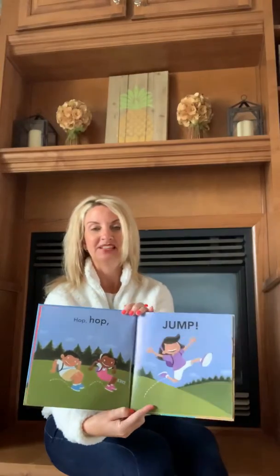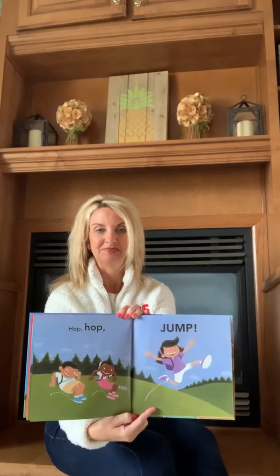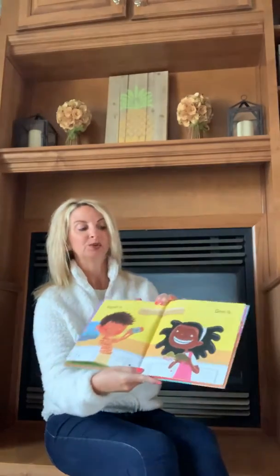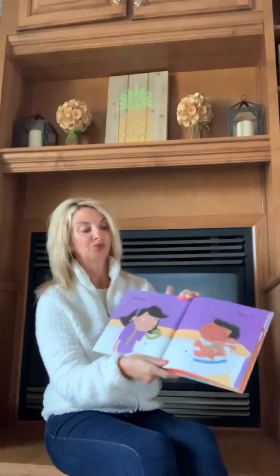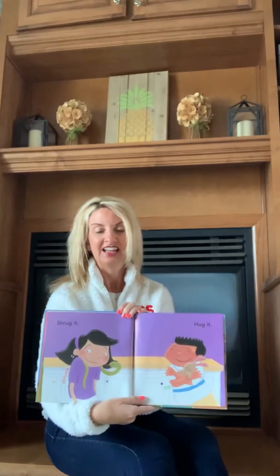Hop. Hop. Jump. Squint it. Grin it. Shrug it. Hug it.